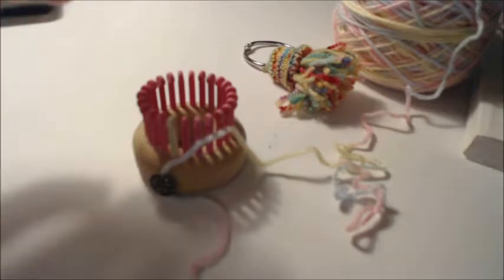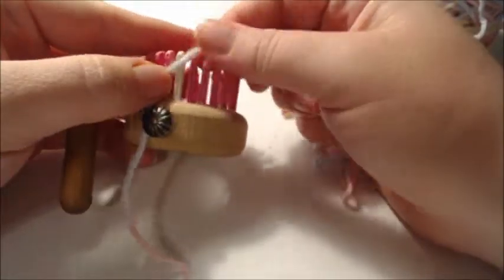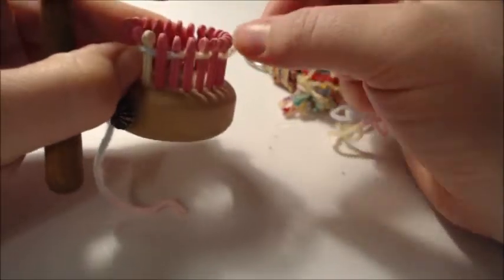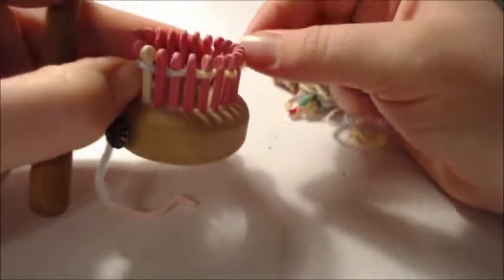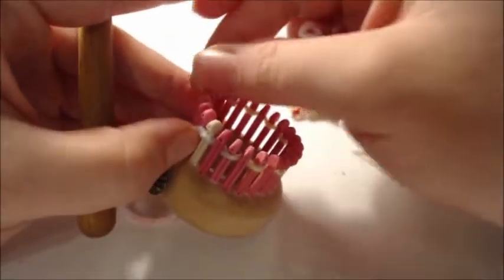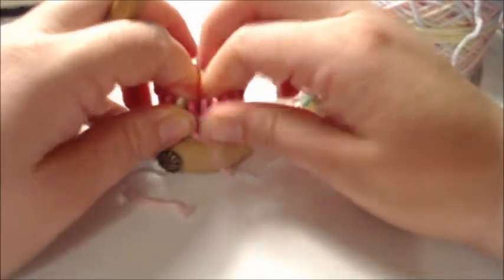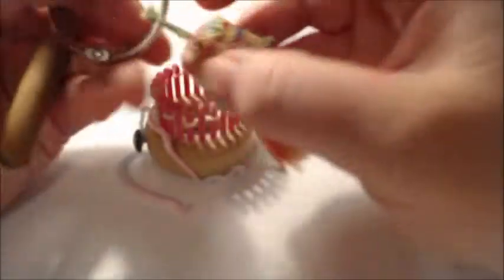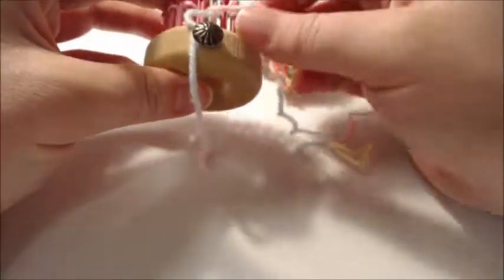What you want to do is a drawstring cast on, worked circularly from the bottom up. One important thing: you're not pulling all the drawstrings together because you need to keep them loose in order to add the tentacles later. There is no polyfill involved in this pattern — none at all. I'll show you how that works.